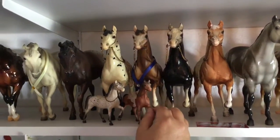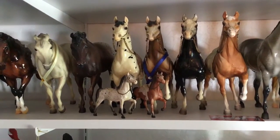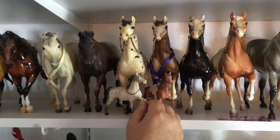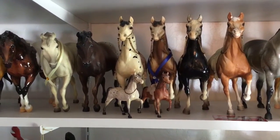I need to get the black and white and the Palomino Hong Kong so that I can have a complete set of originals and copies. He's really cute. This was one of my first show horses back in the early, early 90s when I started showing.